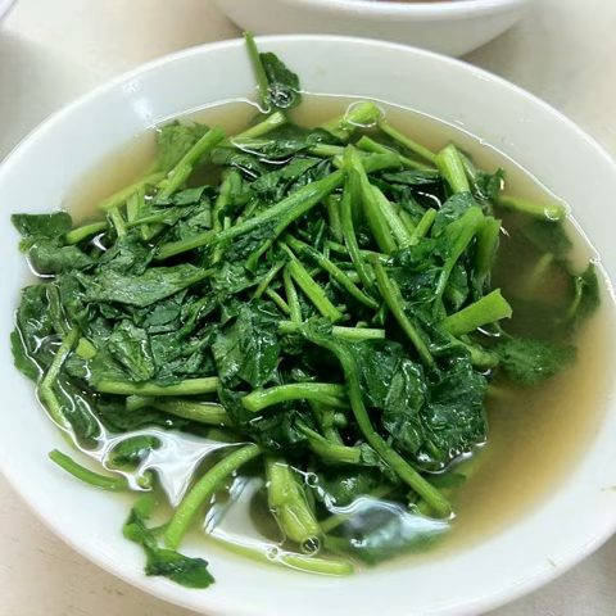Watercress soup is a soup prepared using the leaf vegetable watercress as a primary ingredient. It may be prepared as a cream soup or as a broth, stock-based soup using vegetable or chicken stock.